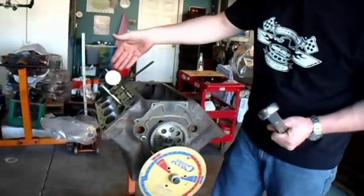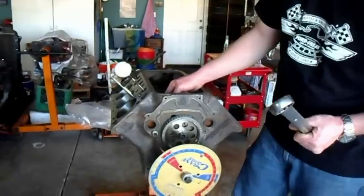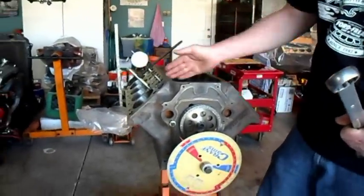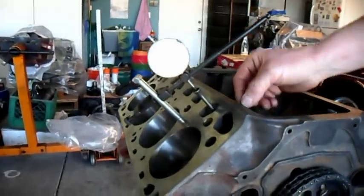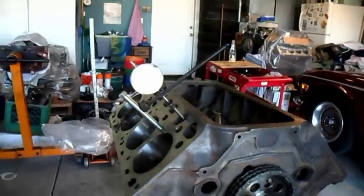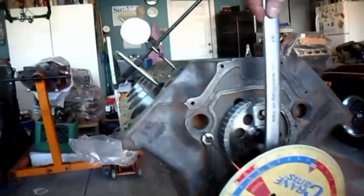Next, we have our dial indicator set up with a push rod in the lifter for the intake valve. We want to keep that as straight up and down as possible, so the shaft of the dial indicator is straight into the push rod, and the push rod is straight into the lifter. It just keeps out all the variables. Now that that is set up, we are going to bring the engine around and watch the dial indicator until we get to maximum lift.